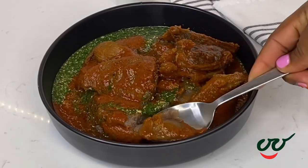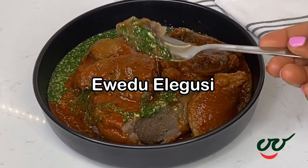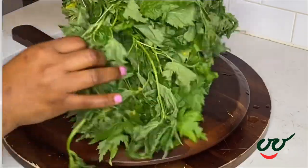Hello everyone and welcome back. Today I share how to make a wedu elegusi. This meal is very sweet, so if you don't eat it, please change your mind or think about it. It is delicious.